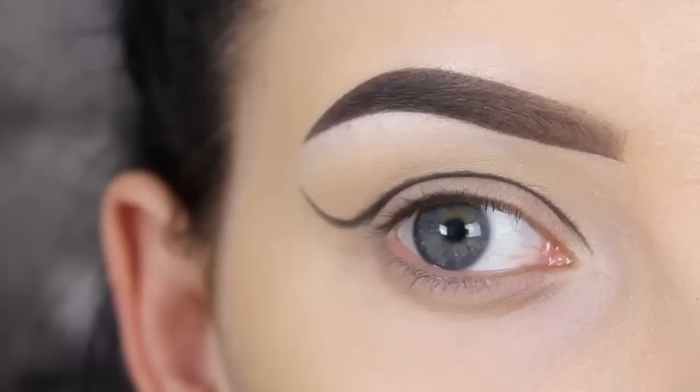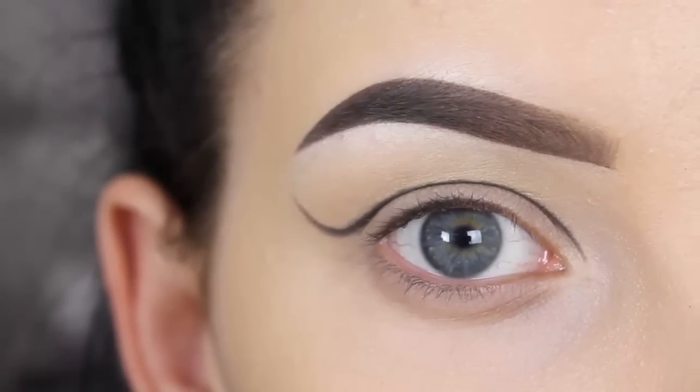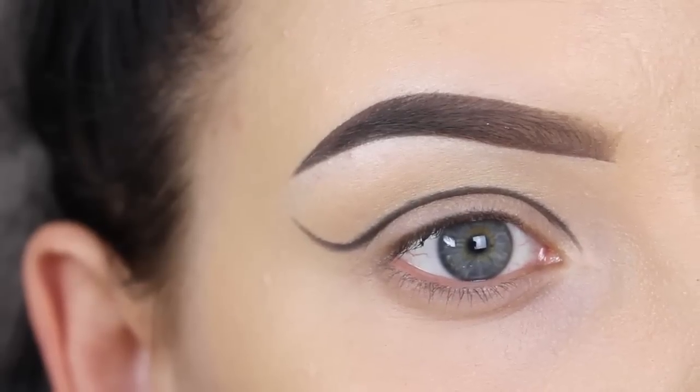I skipped this part in this video because I show it in all my cut crease videos. And now you can see that I base the shape of my cut crease on how my eye looks when I open it, so I'm just following my crease line.